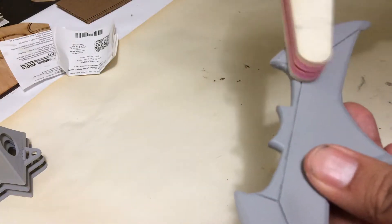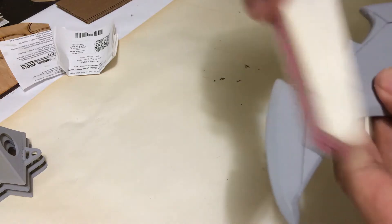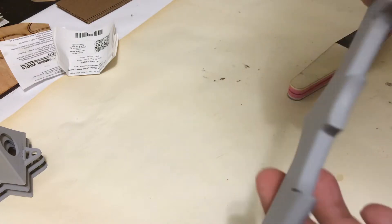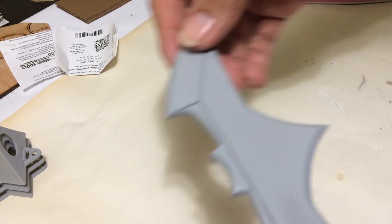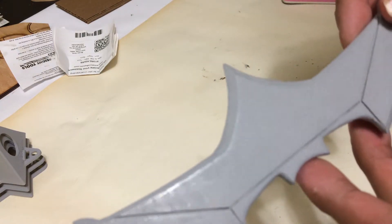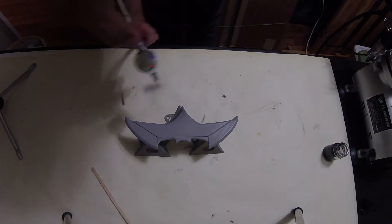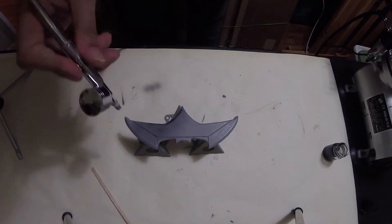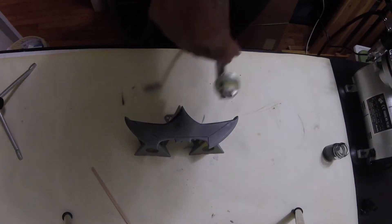Once it was sanded and nice and smooth, I hit it with one last filler primer layer and then got to the painting. I did a glossy black coat of paint as the primary coat, so that when I painted the metal color using my airbrush it would give it a nice shine.